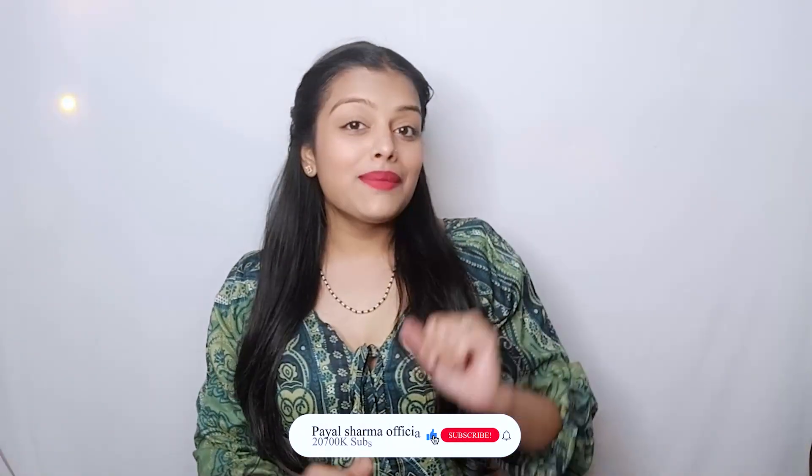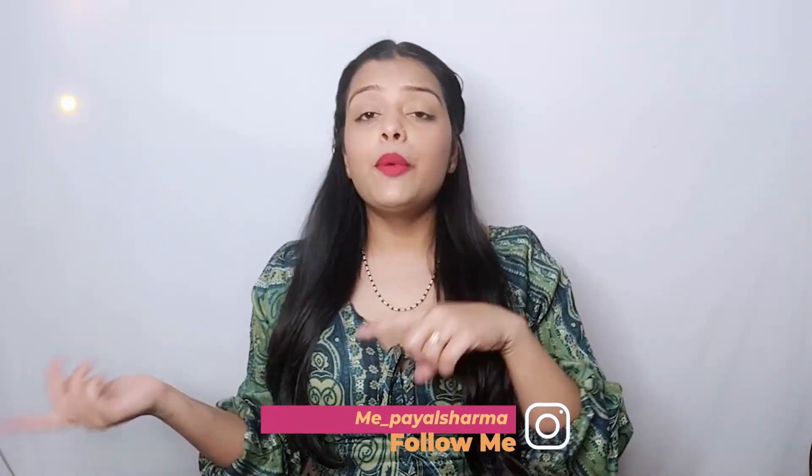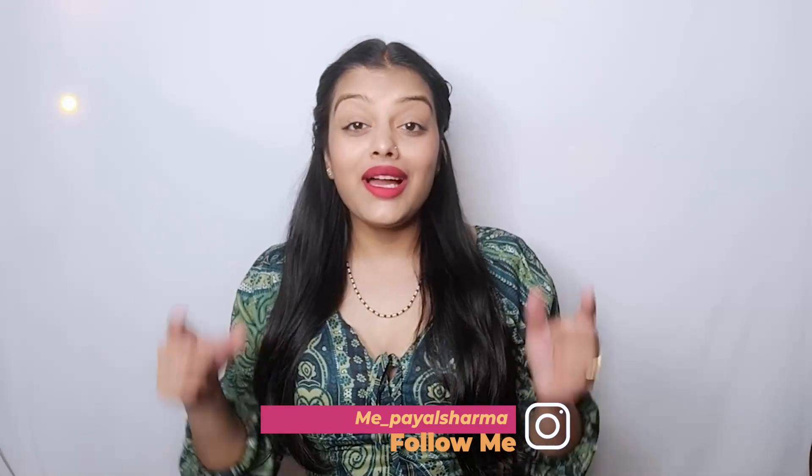So first of all, subscribe and like and share. Don't forget to subscribe to my channel — I will click the link below in the description box. Let's get started.